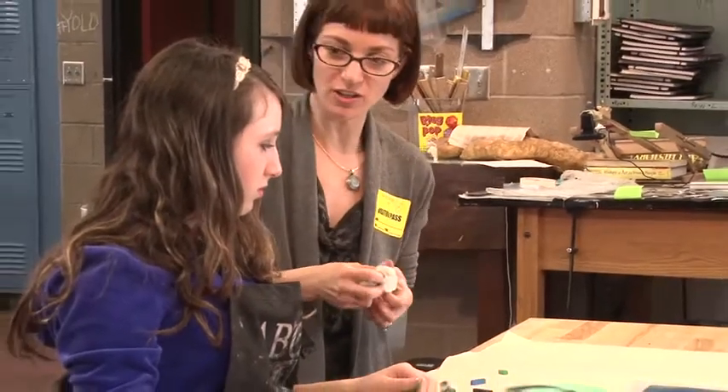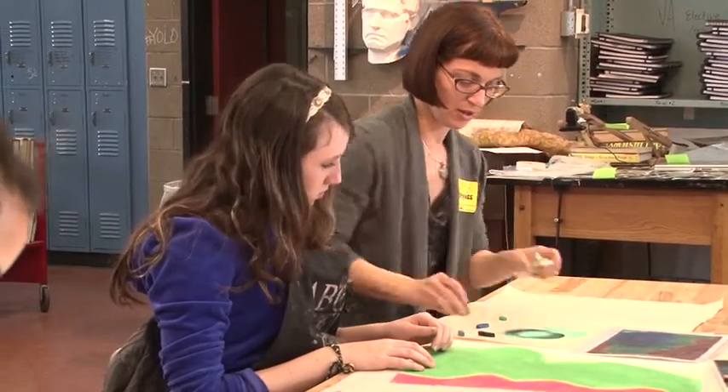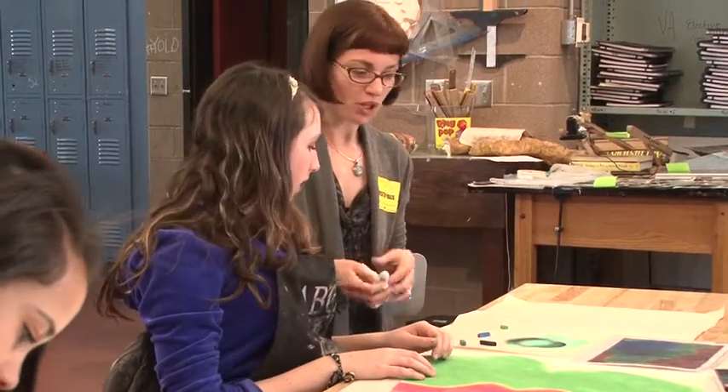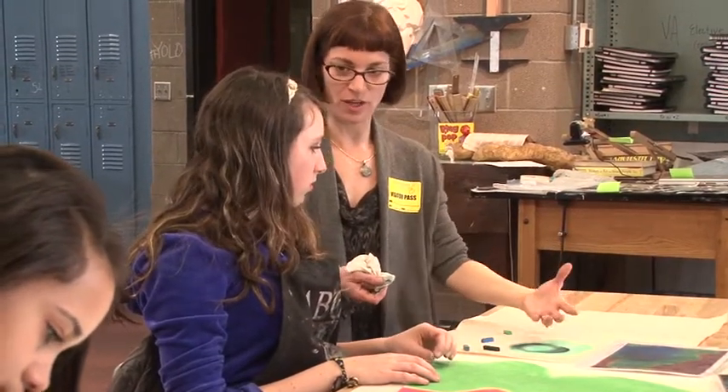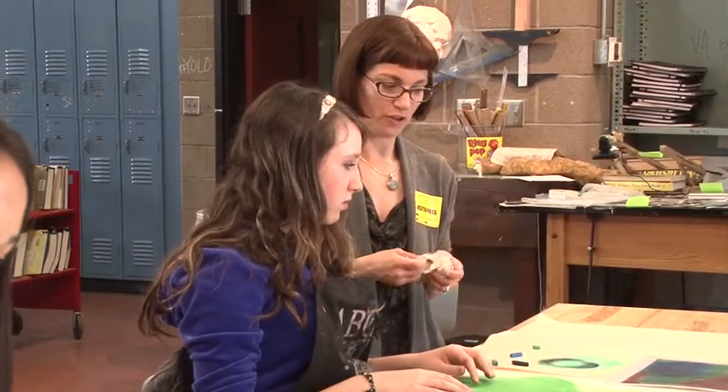Or you could be totally interpretive and just create circles out of different colors. Or you could take your eraser and go back in and make a lighter value. It doesn't have to look three-dimensional or exactly like the image — you can interpret it however you want.